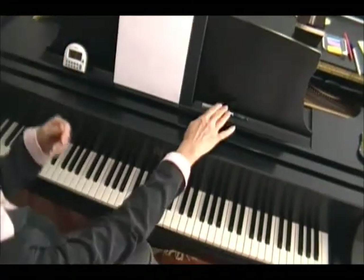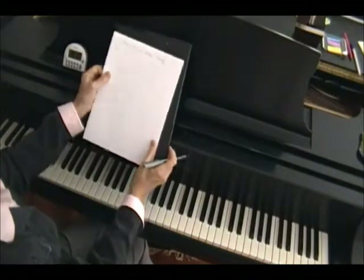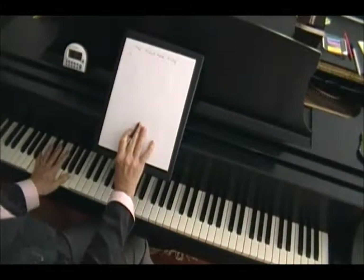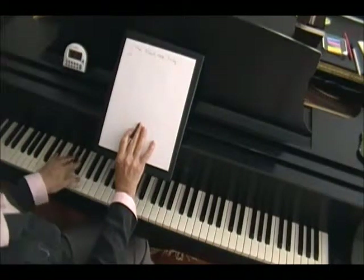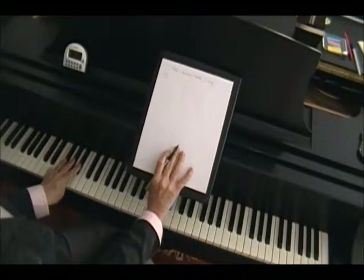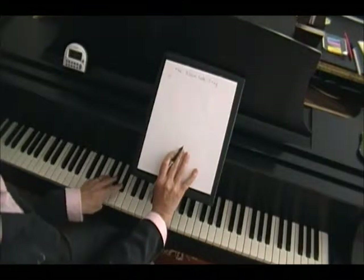Let's start this black note song. We're going to start with the left hand, and because the left hand is on the low side of the piano, we're going to go up, in this direction. We're going to take three fingers and put them on three notes, right here, and we're going to hit them one at a time.